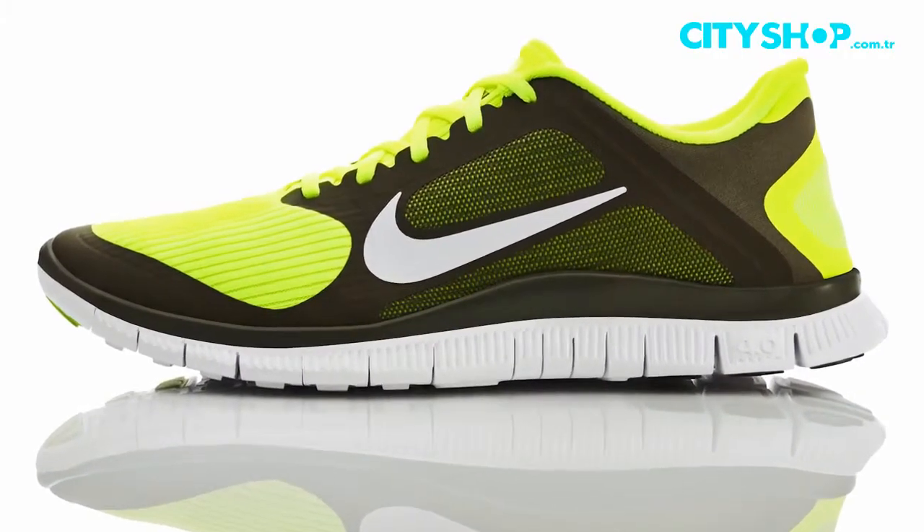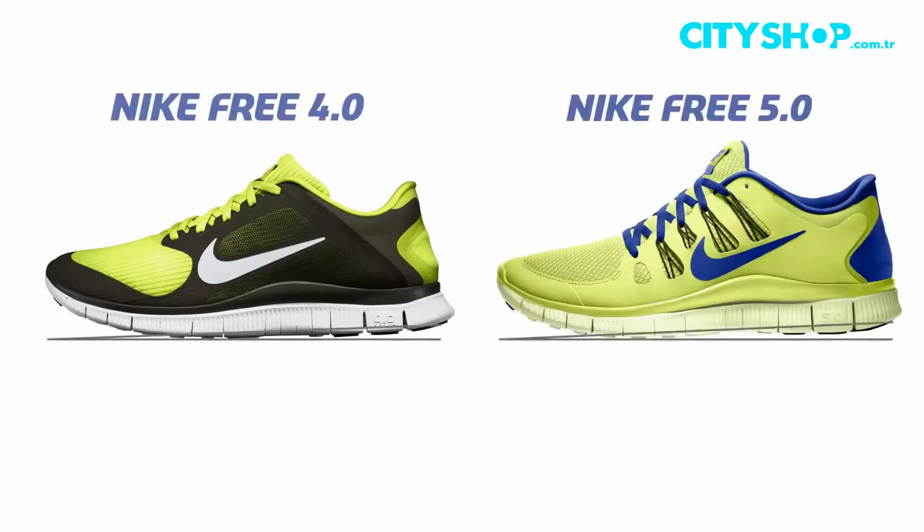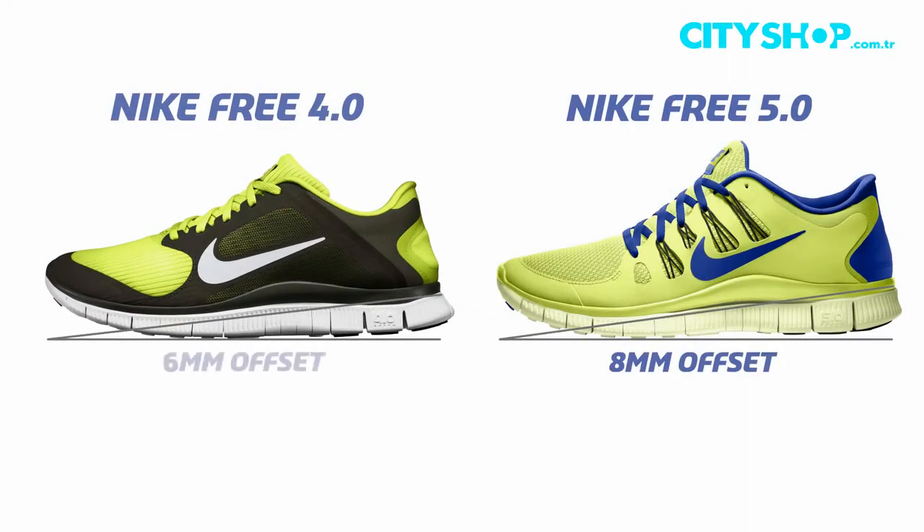People that loved it last time are going to come right back to it and know exactly what to expect from the 4.0. When you talk about the ride of the shoe, it's lower than the 5.0. The 5.0 is 8mm, this is a 6mm offset, so it's a more natural ride than the 5.0.